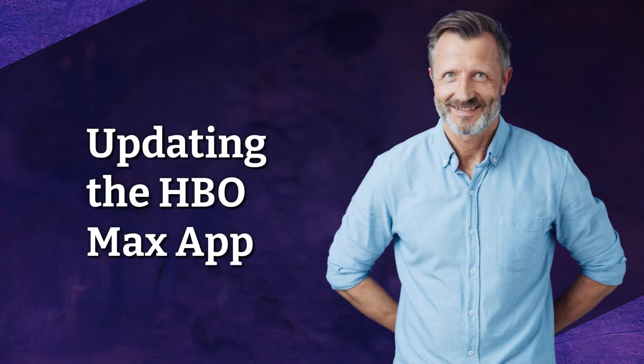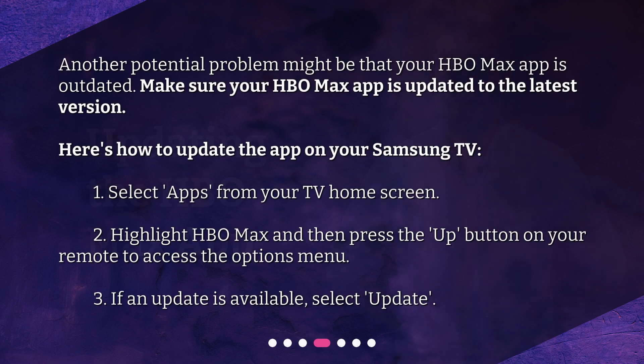Updating the HBO Max app. Another potential problem might be that your HBO Max app is outdated. Make sure your HBO Max app is updated to the latest version. Here's how to update the app on your Samsung TV: 1. Select Apps from your TV home screen. 2. Highlight HBO Max and press the Up button on your remote to access the Options menu. 3. If an update is available, select Update.